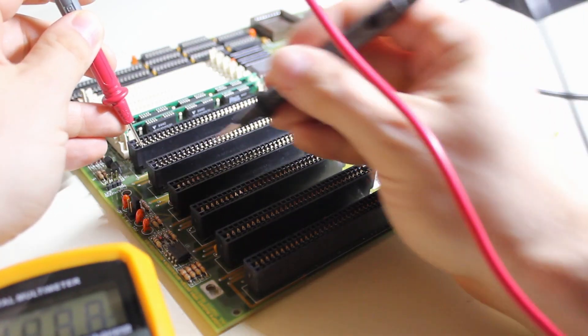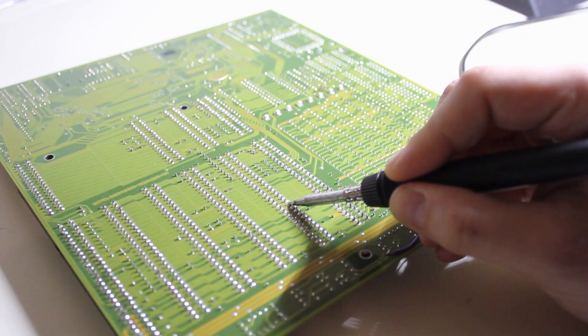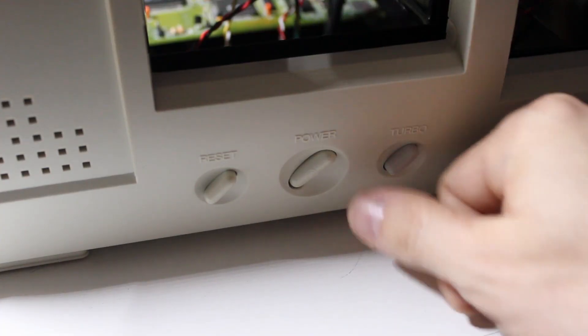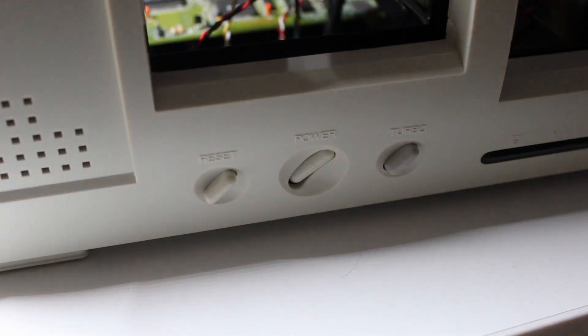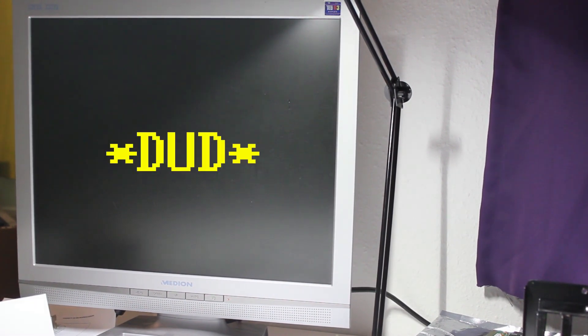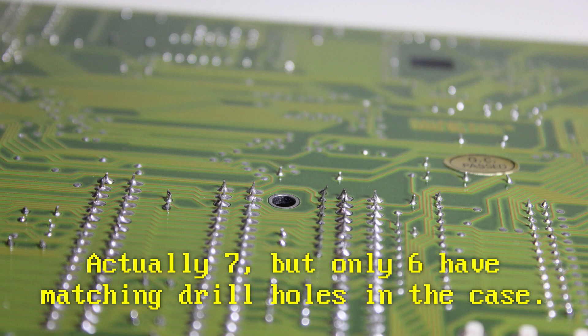And yet only one slot seemed to work. I checked all the connections between the ISA pins, I reflowed the solder joints of all of them — nothing helped. Until suddenly it wouldn't even work from that ISA slot anymore. At that point I realized that the mainboard flexed dangerously every time I inserted the VGA card. This is always a problem with expansion cards on especially older mainboards, but this one was especially terrible.